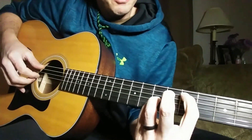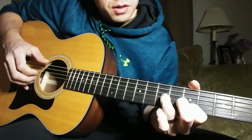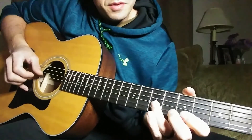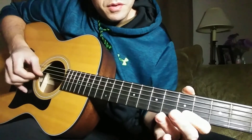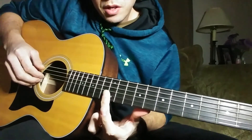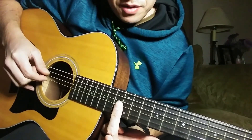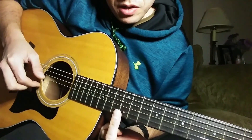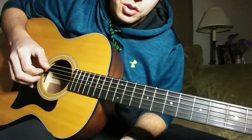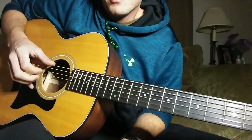Either way, whatever is more comfortable for you. Then you're going to play an open E string and grab harmonics at the 12th fret — G, B, and E strings — and then back down: B, G. Then you kind of roll back into what the intro of the song was.